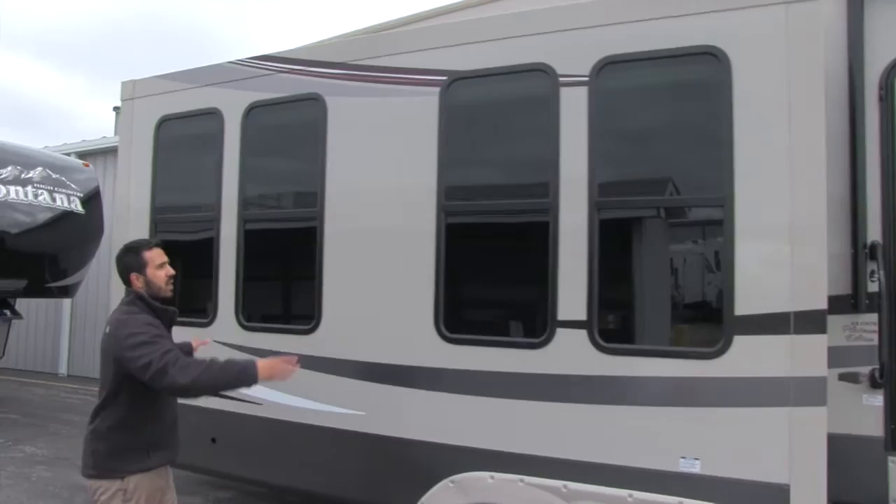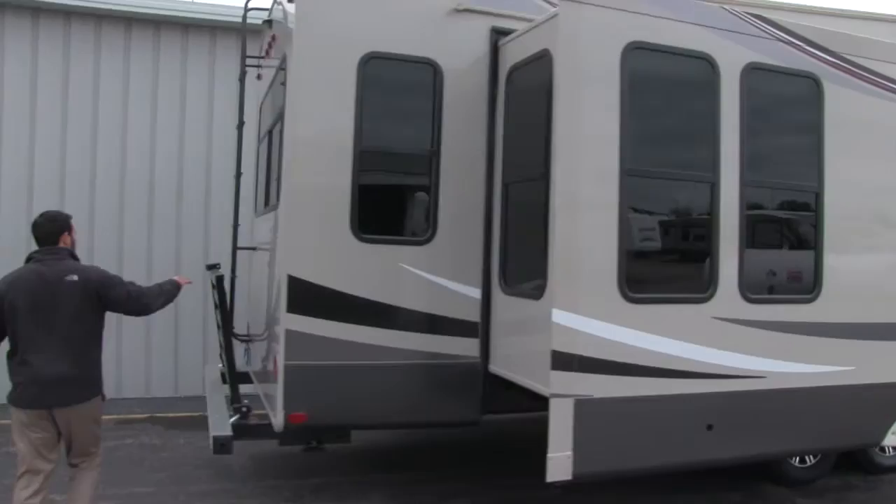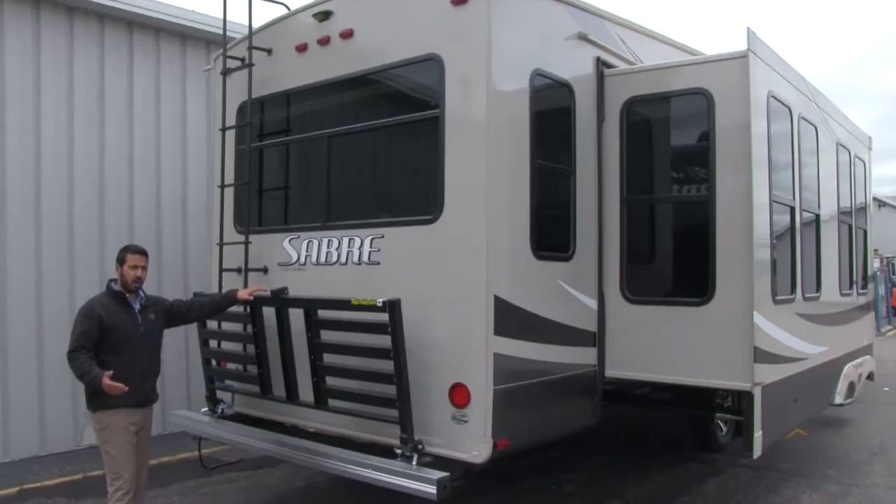This unit is going to be a tri-slide — it has three slides. I love these tall vertical windows on this unit; it just looks really, really nice, lets in a lot of natural sunlight, and is just a very sharp look that Sabre does.